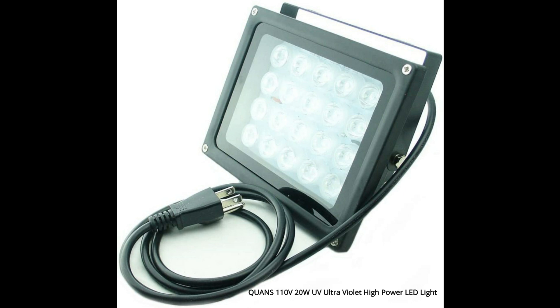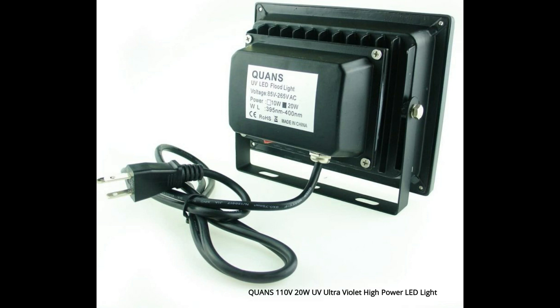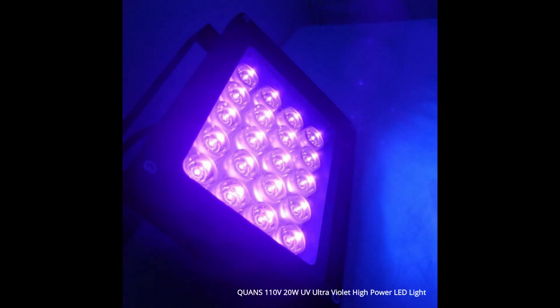This particular UV light source was suggested to me by a friend. I did my own online research and it proved to be a good choice because people ended up working with it with great success. So I figured if it's working for others, it's got to work for me too, right?